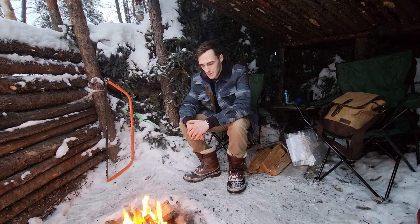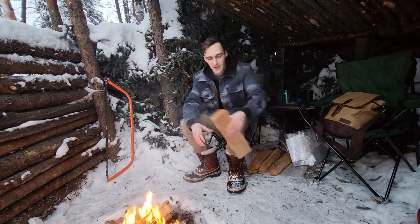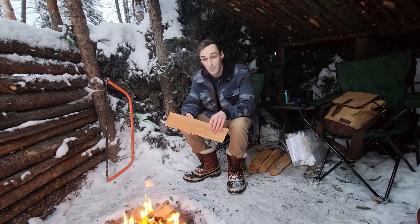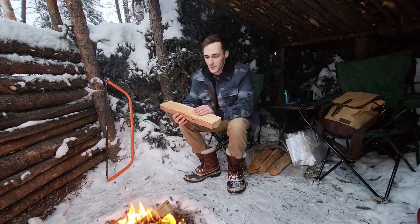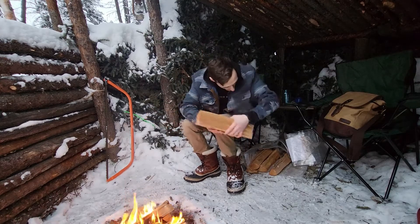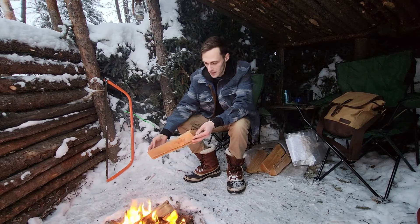Hi there. It's Ben with Wild Last Frontier. Today, I'm going to try to turn one of these pieces of firewood into a Valentine's Day gift. I don't know how well it will work or if it will work at all, but I'm going to have some fun trying to do it, and I'll have to see which of these pieces of wood I think I can get a better chunk out of.